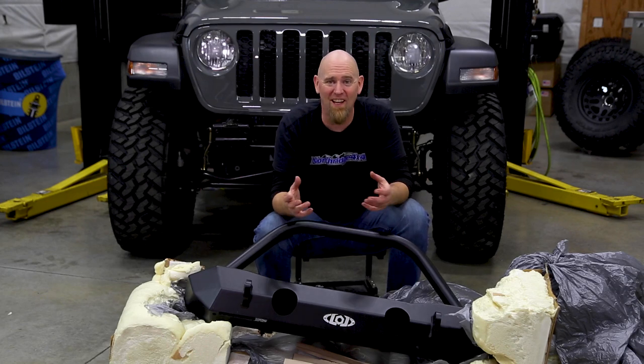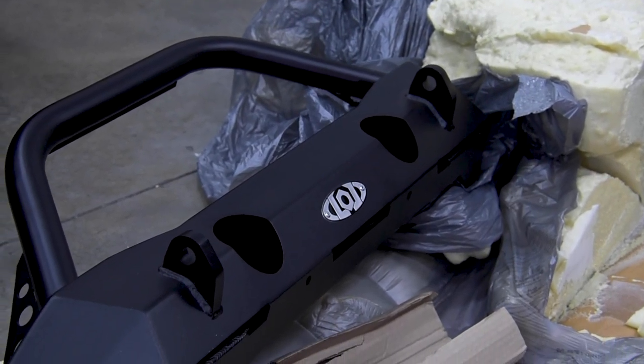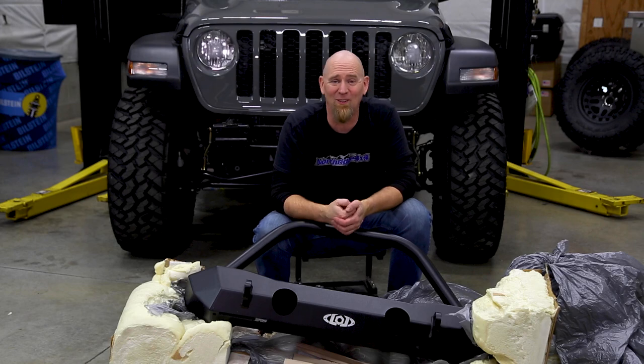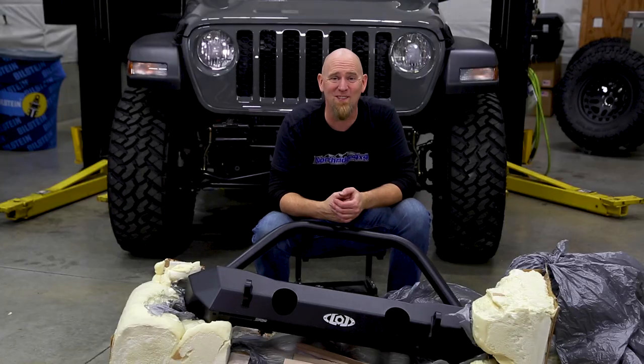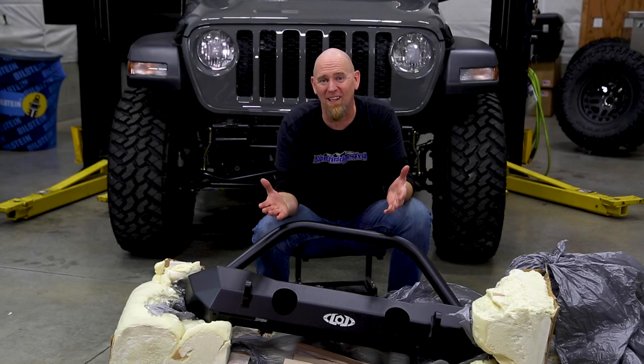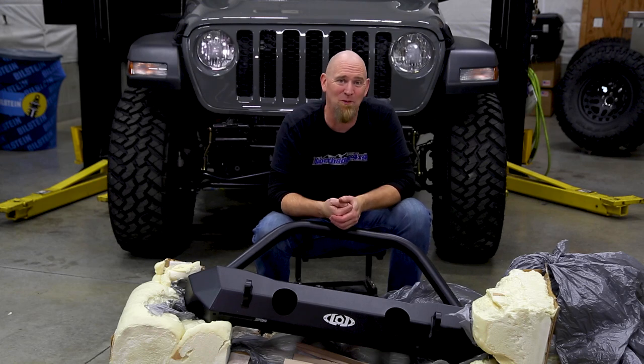For us it's one of those love-hate things. We absolutely love how well packaged their products are, but we absolutely hate having to tear the box completely apart to get this bumper out. The takeaway is, no matter what you order from LOD, more than likely it's going to show up on your doorstep in good shape and in one piece.